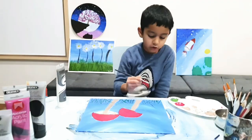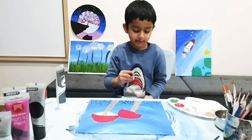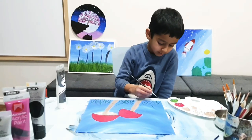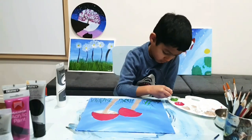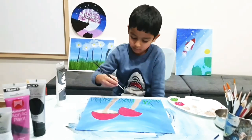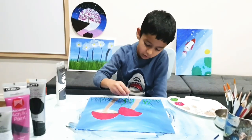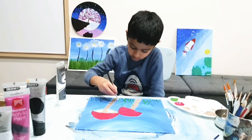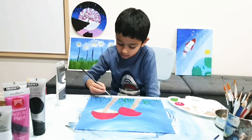Now I'm going to do a bit lighter green by mixing some yellow and blue. Make it a little bit lighter, make it a little curvy. It's okay if you make some mistakes because you are still learning.